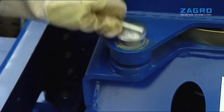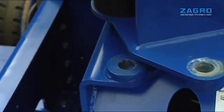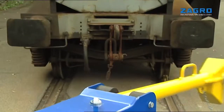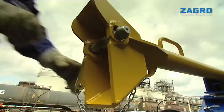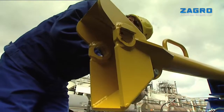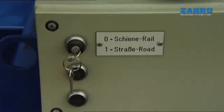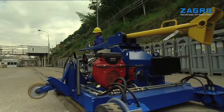Then the operator swivels the clutch pole by 90 degrees. The Maxi Shunter is prepared for track movement and moved into position at the front of the wagon.